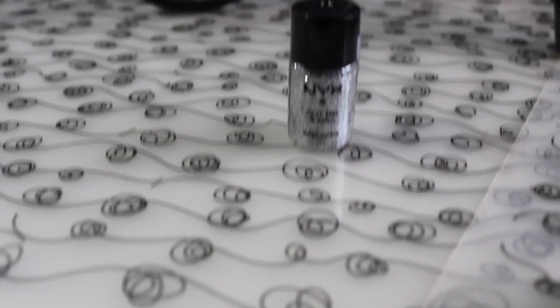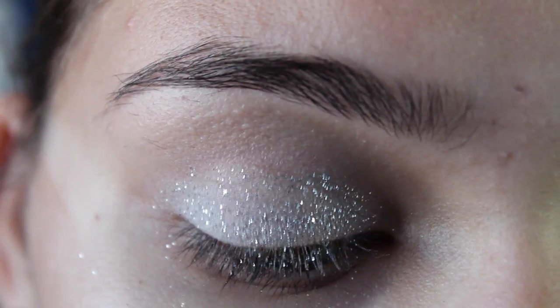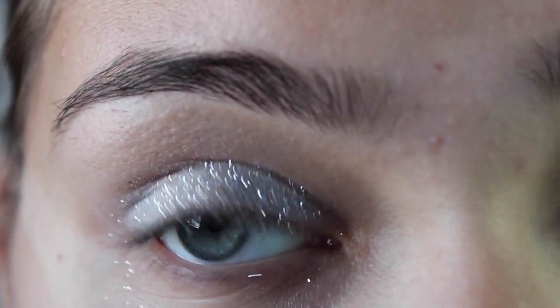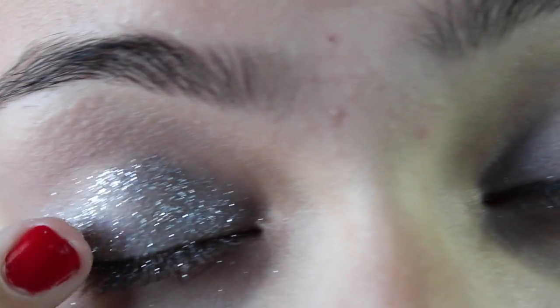Then you're going to take the NYX Glitter Mania. This is like a glitter, and you're going to apply that on — this is just the first coat of glitter. After that, you're going to apply some more glitter and just make sure it covers your whole eyelid.